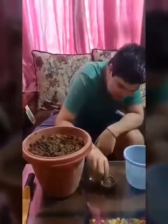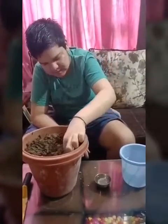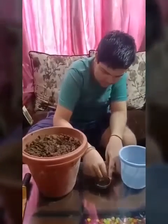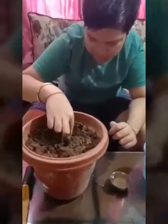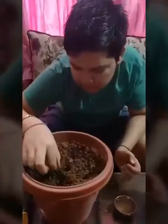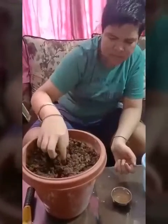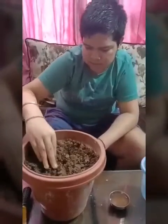Now I am taking seeds one by one and placing them inside the holes.